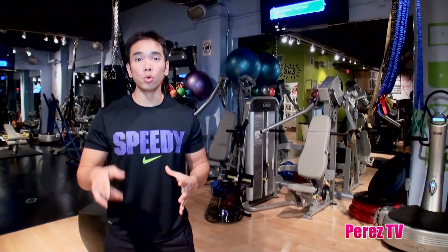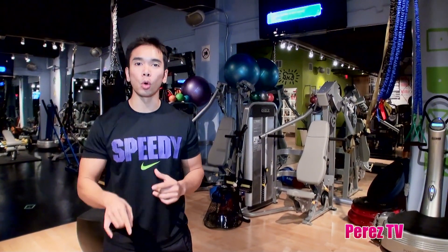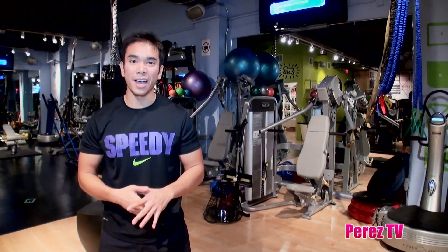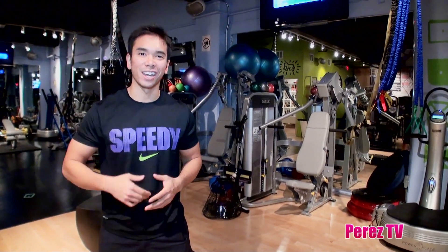Hi, I'm Mike Donovac with FitPerez.com. Here's a great move from my new workout DVD, Extreme Burn Total Body Interval Training, that's going to tone your glutes, your inner and outer thighs, your back, arms, and everything in between. Check it out.